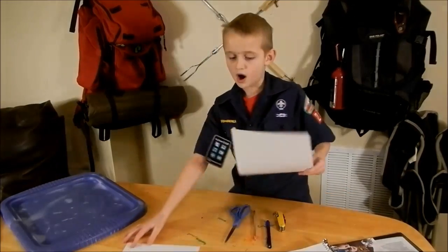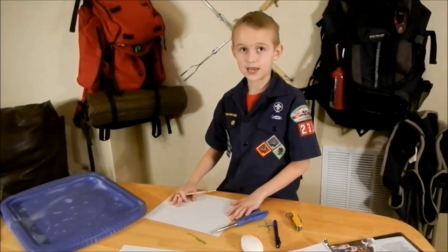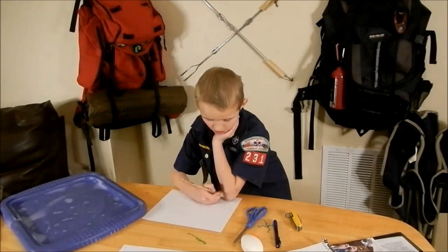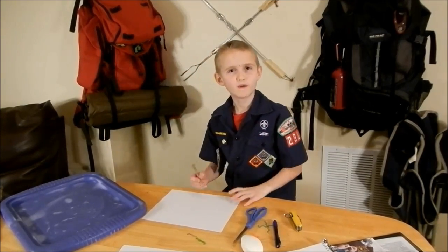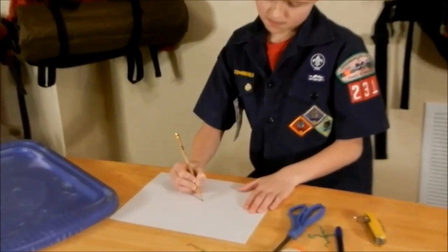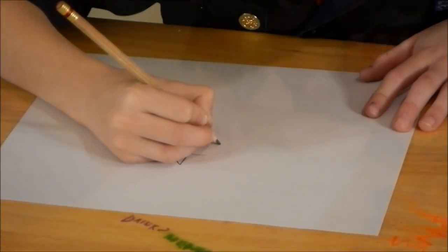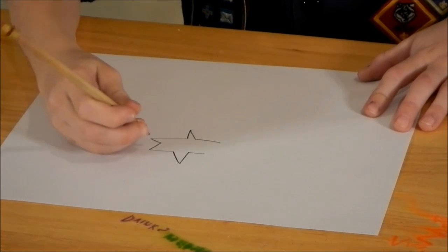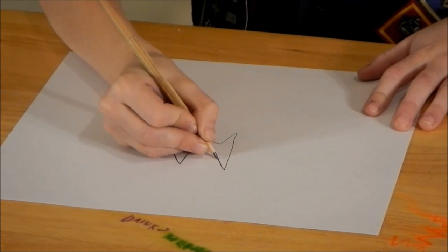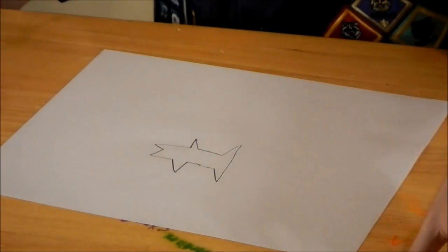So right now I am going to take my bar of soap and draw my sketch. I am going to do a fish — maybe a shark. I am just going to quickly draw it. I am not the best at drawing. I am drawing a shark, and the key is that you need to draw a little one to match the size of the bar of soap you are using.